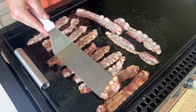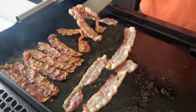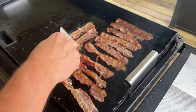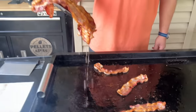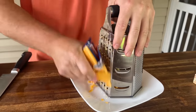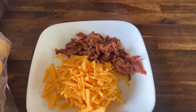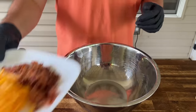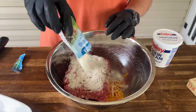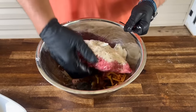Once the bacon's cooked, we're just going to drain it on some paper towels to get as much grease out as possible — we'll be able to use some of that bacon grease later. About five strips of bacon, roughly chopped. Now it's basically just a dump method: we have the bacon, the cheese, the pound and a half of ground beef, one packet of ranch seasoning, and about three tablespoons of sour cream. Now we're just going to incorporate all this together.